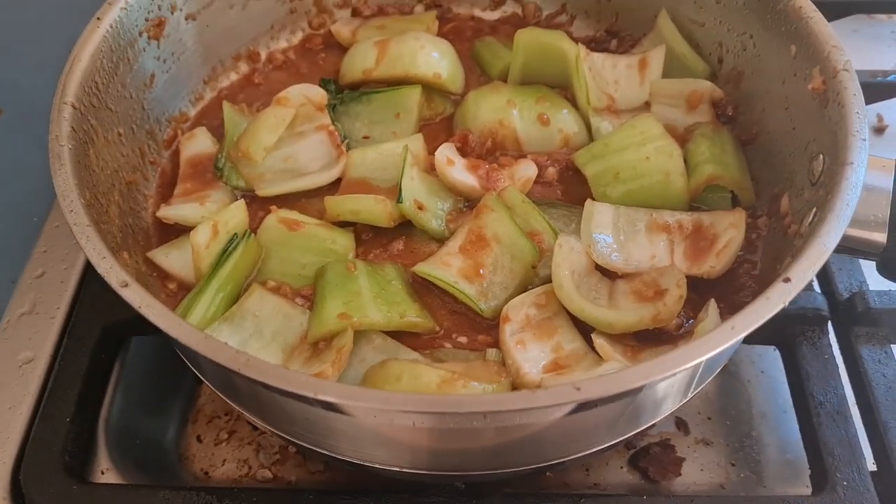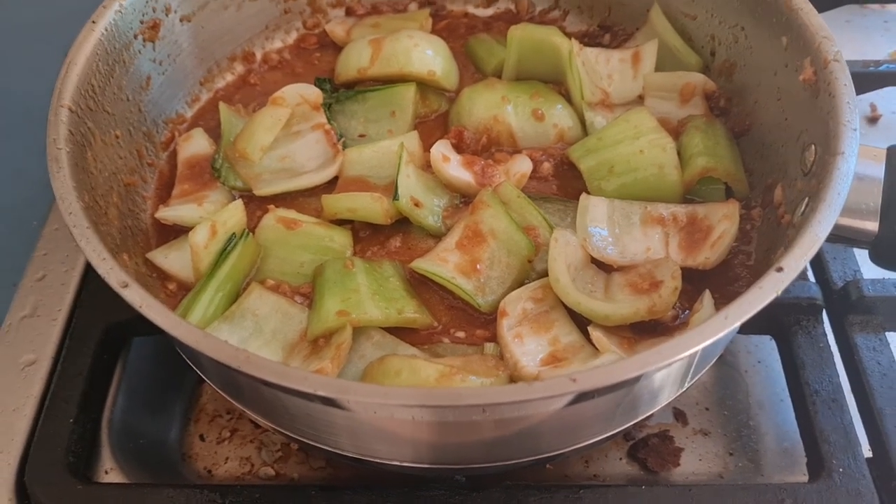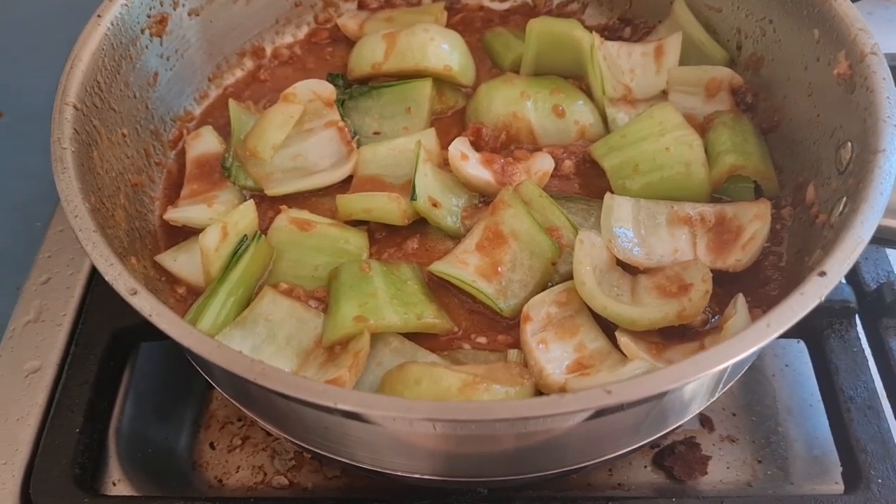I'm going to cook the stem first — we're going to cook the stems and leaves separately.